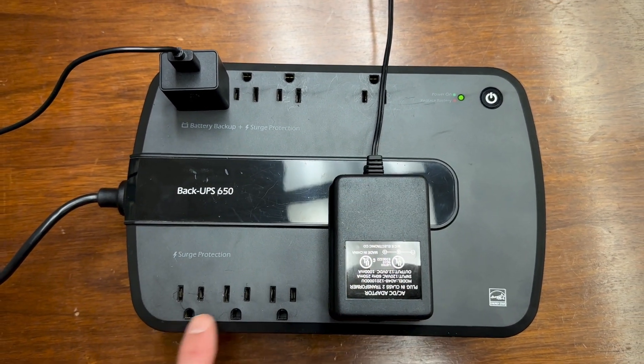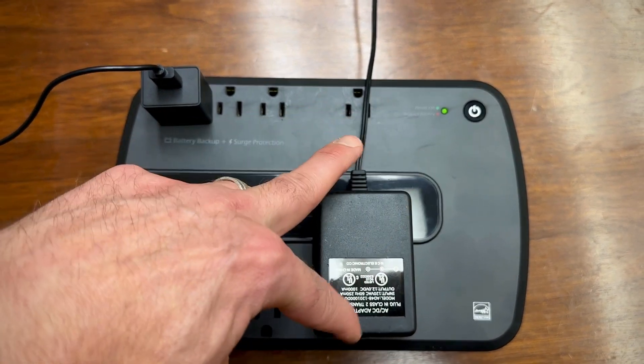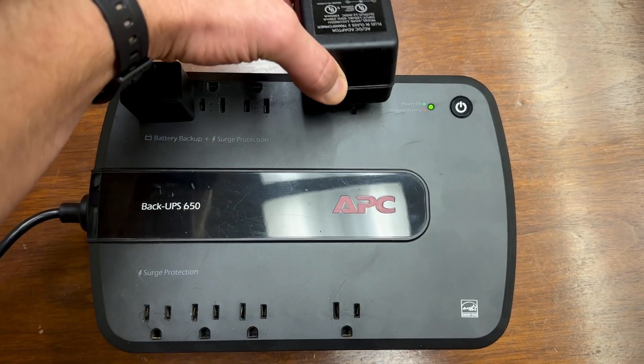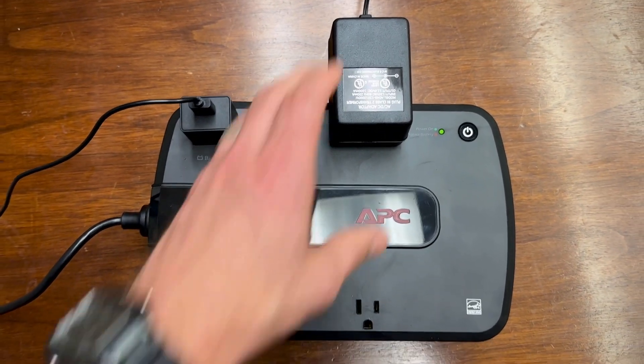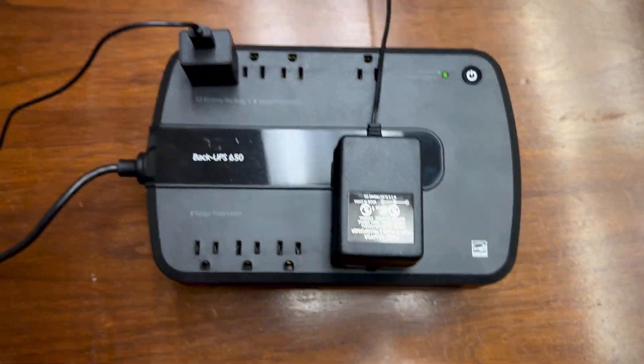First of all, there are eight outlets — and these last two are separated out, which is really nice for big adapters. A lot of times I would hang them over the side, but whenever you're really needing to concentrate space, I like how you can just hang them over the middle like that.